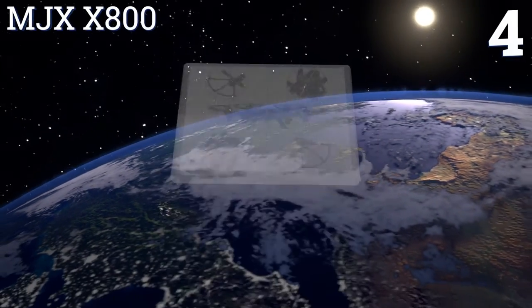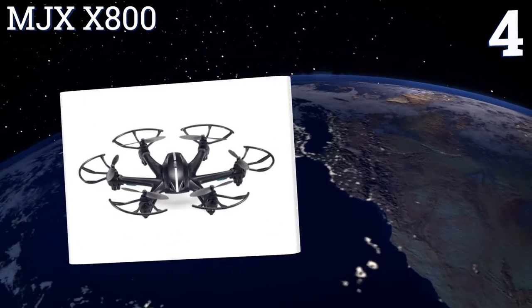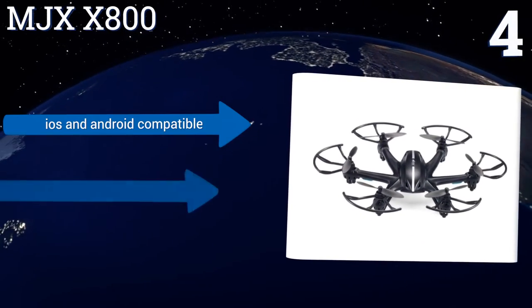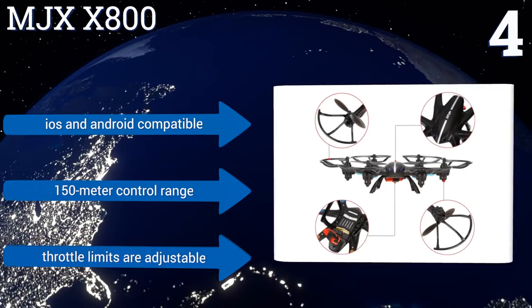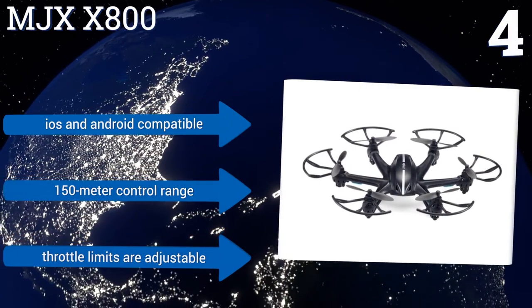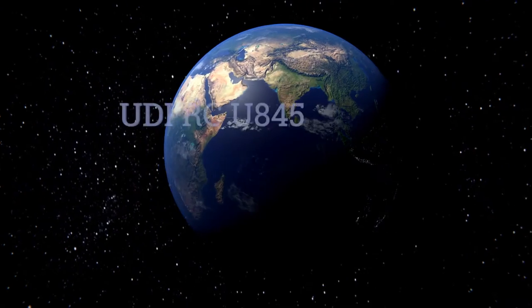At number 4, featuring six-axis gyroscopic stabilization, headless mode operation, and one-key return, the MJX X800 can perform flips, rolls, and other stunts with ease. With the addition of the HD FPV camera unit, sold separately, you can capture all the action live on film. It's iOS and Android compatible, has a 150-meter control range, and the throttle limits are adjustable.